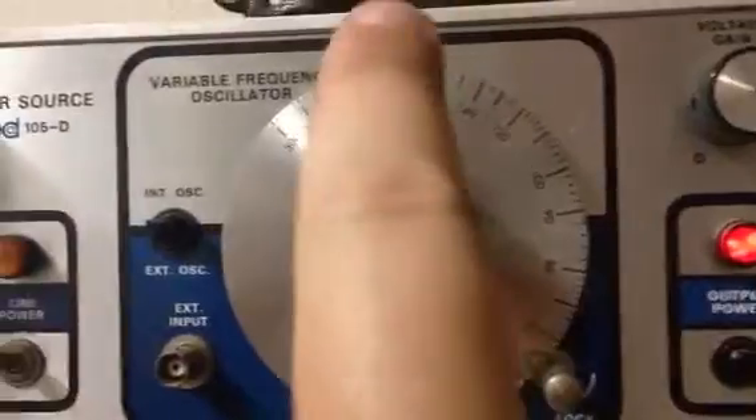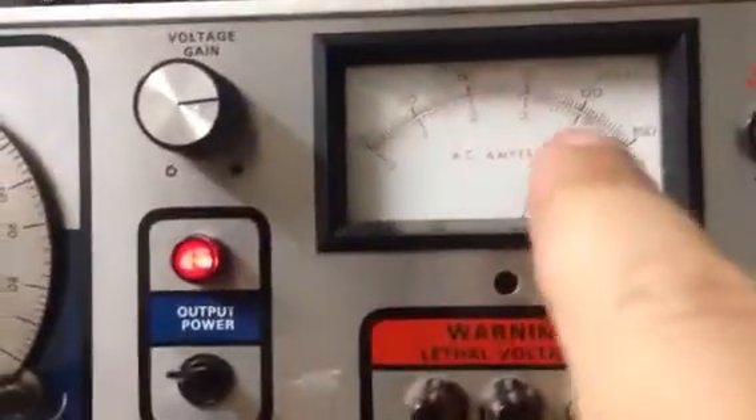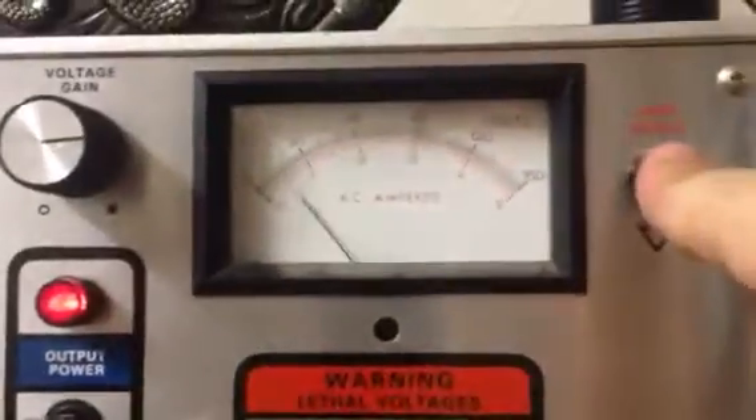It's set at 200 Hz — this indicator up here is at 200. It's sitting at 120 volts. I'll put the power switch on — I'm going to flip the power switch down here.